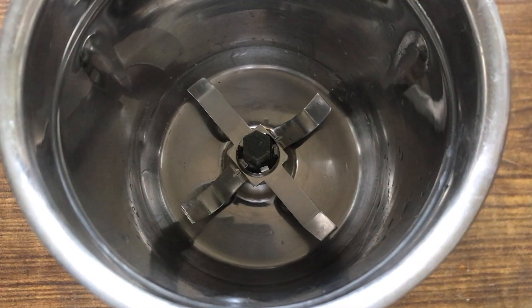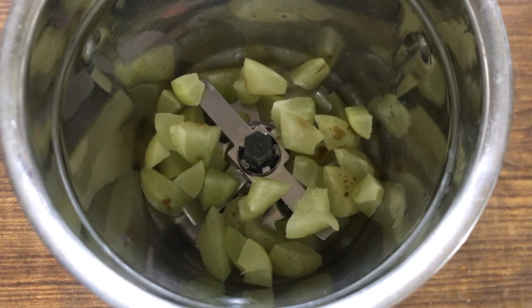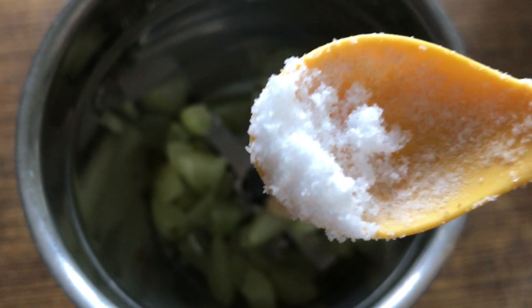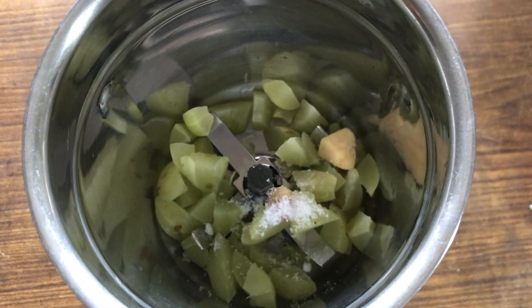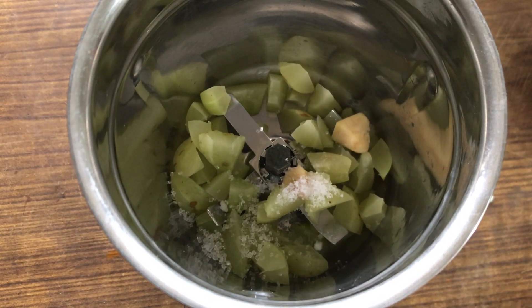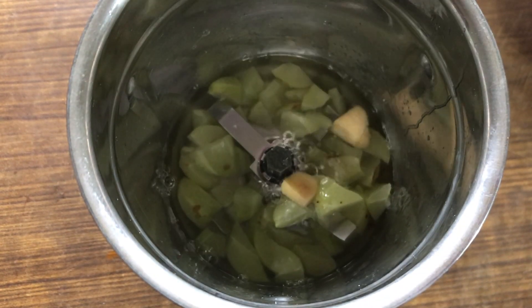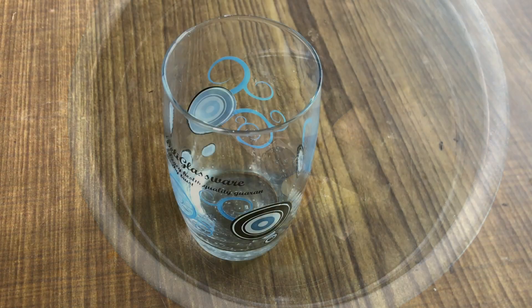I have a glass of juice. Then I will put it in a glass. I will add ingredients to the taste of the sauce. I will mix it in the glass.